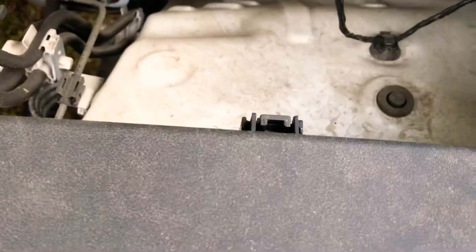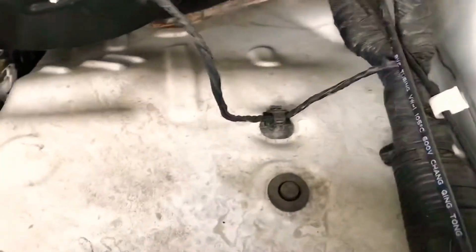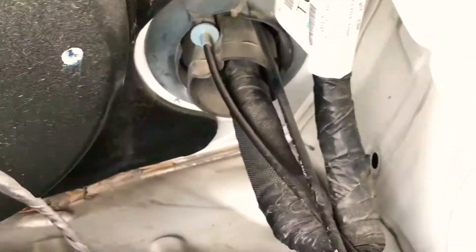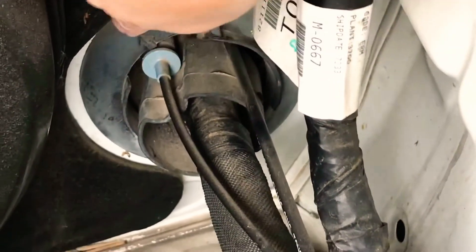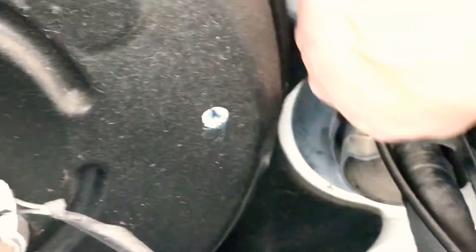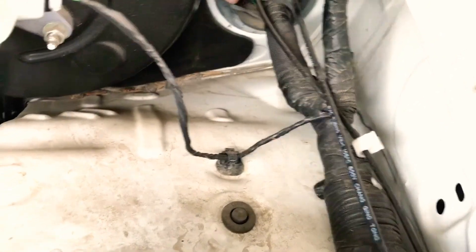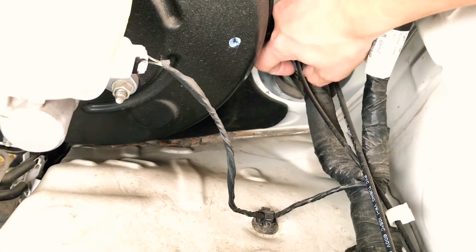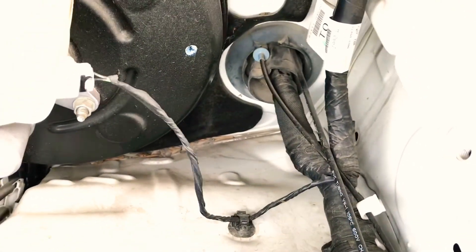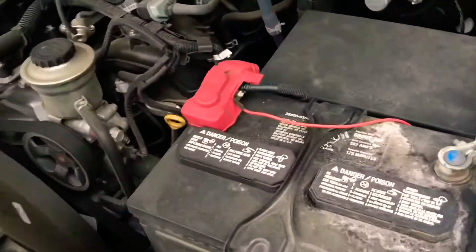And then I went ahead and went into the cabin through the firewall. I went ahead and poked a hole through there with a coat hanger and went inside the cabin through there. Just be careful, guys, when you're poking a hole through there — there's a whole bunch of wires that run inside. You don't want to scrape any of those or cut any of them, because then you'll really have issues.